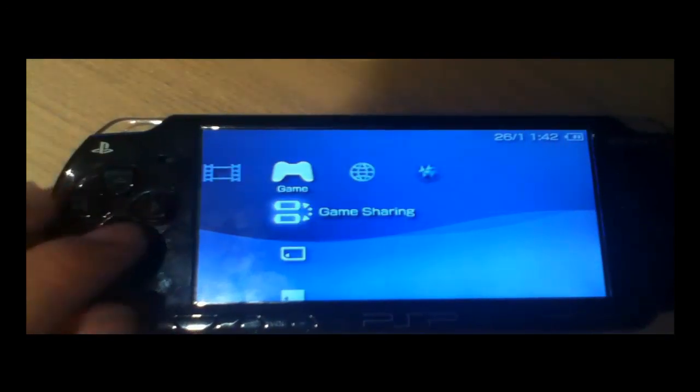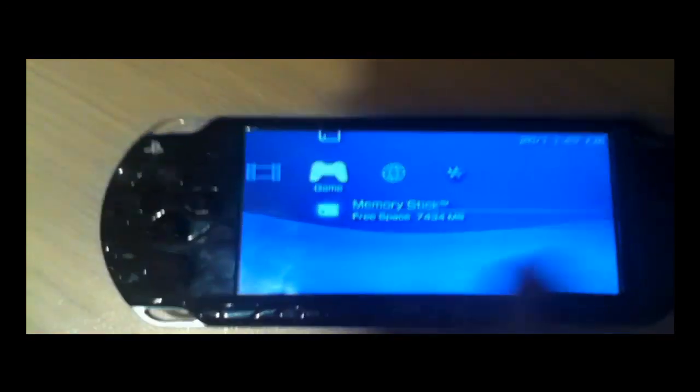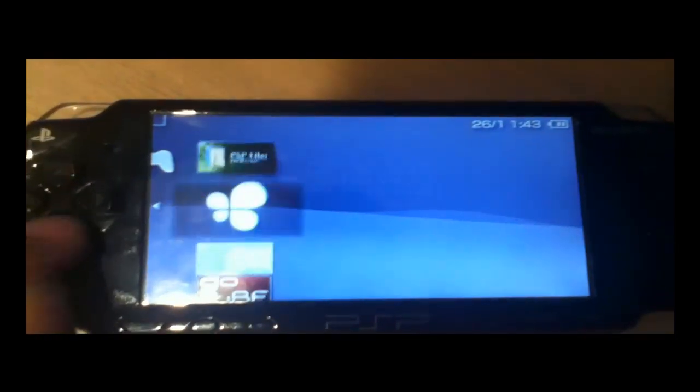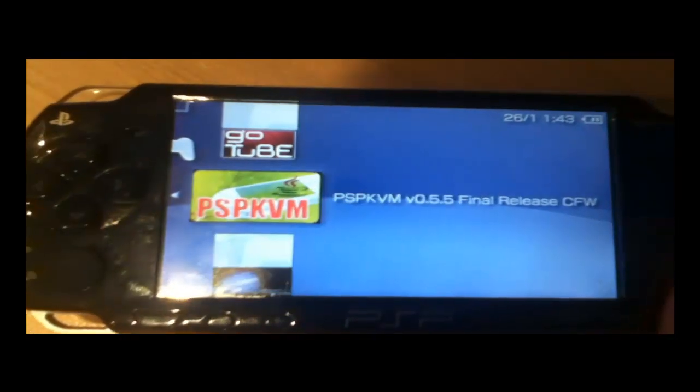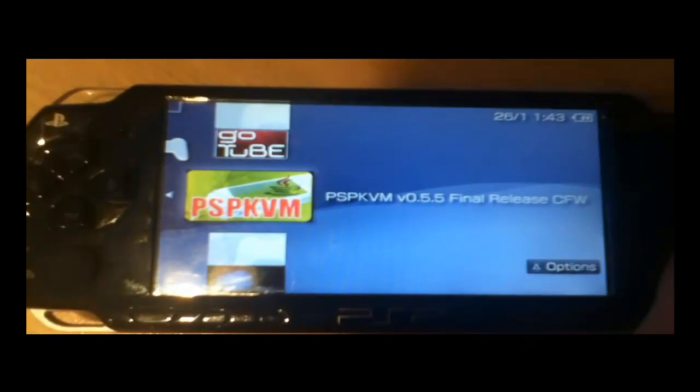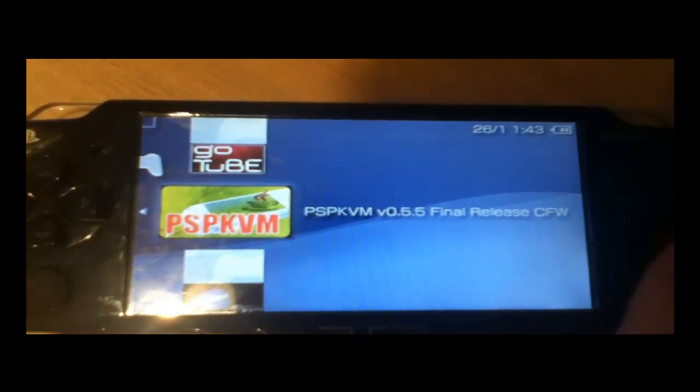Back on the PSP, go down to game and then memory stick. Go down until you find PSP KVM final release — it is the most recent version. Let it load.